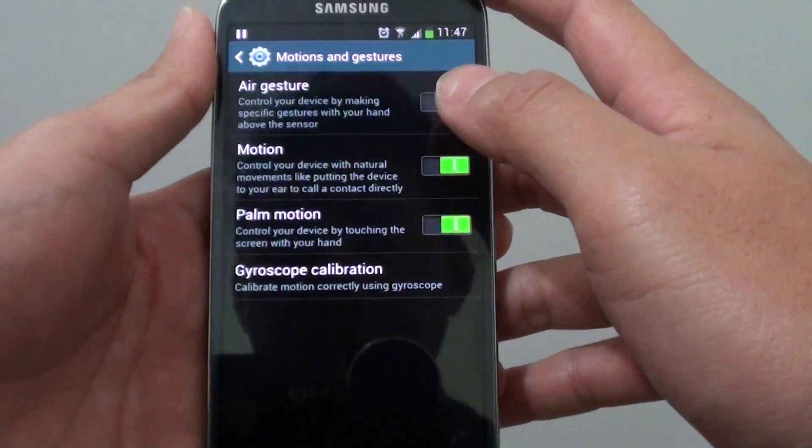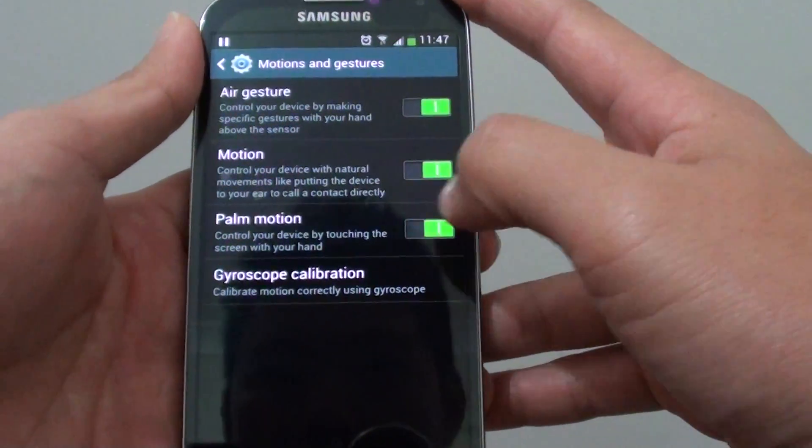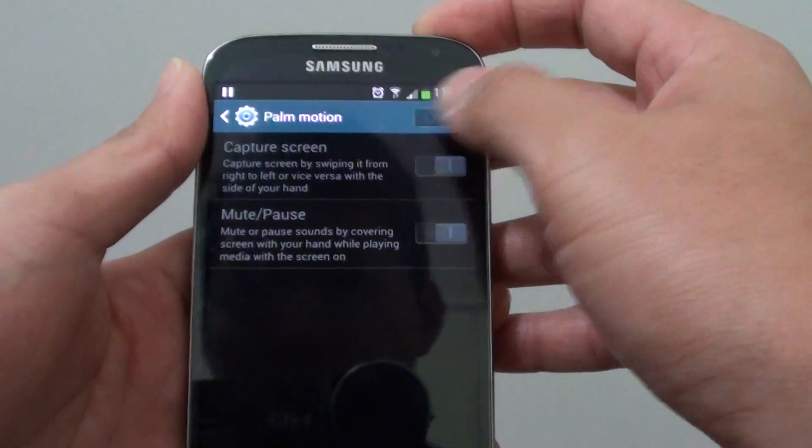Once you're in here, tap on Palm Motion. Enable this — the switch is enabled. You can also enable it by sliding the switch at the top.